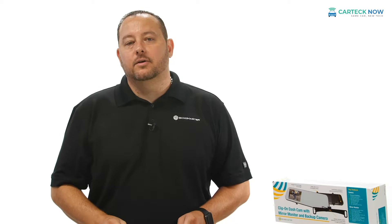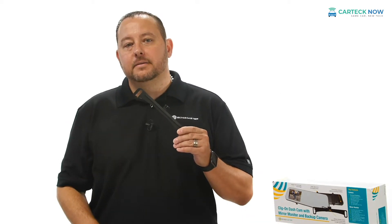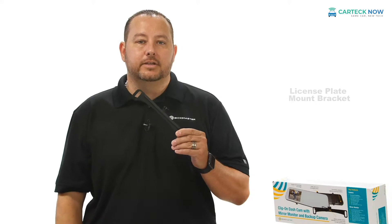To make sure your rear view camera is installed correctly on the rear of your vehicle, Echomaster provides two separate brackets — one for a universal lip mount style, and one that conveniently mounts behind the license plate for a no drill installation.